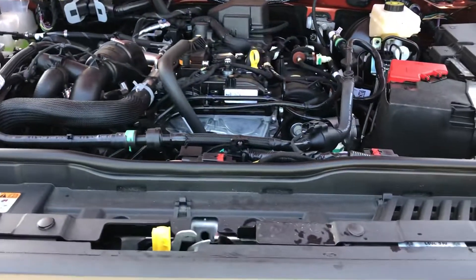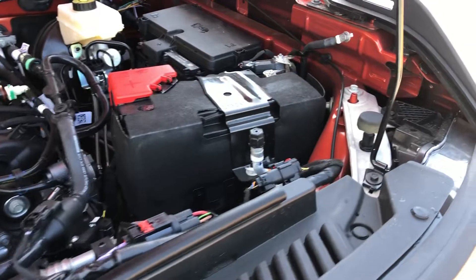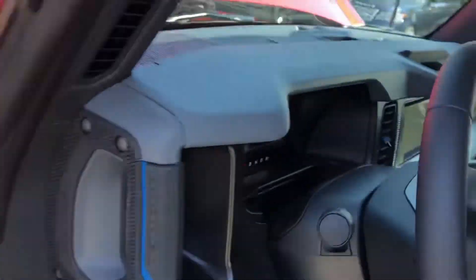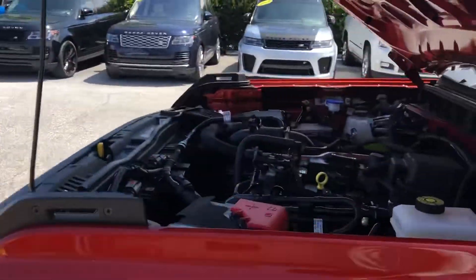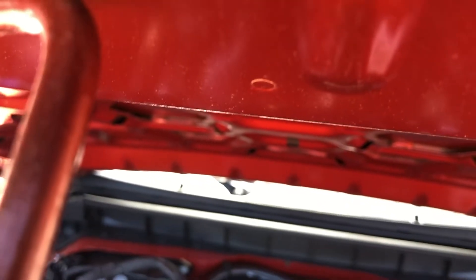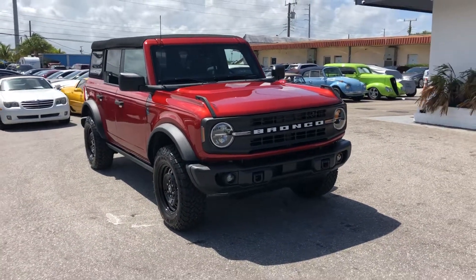The engine compartment. This is a 2.3-liter engine — 4-cylinder. And this is a 2022 Ford Bronco Black Diamond Edition, here at Classic Cars of Palm Beach. You can visit us at ClassicCarsOfPalmBeach.com.